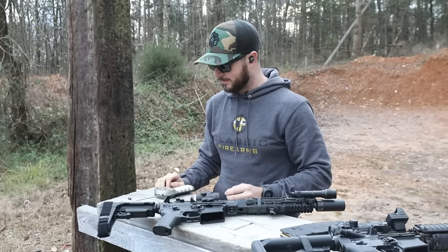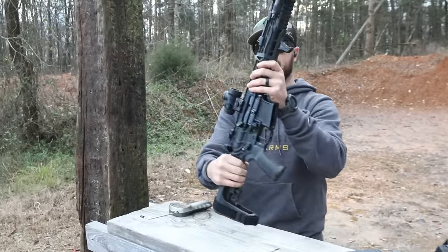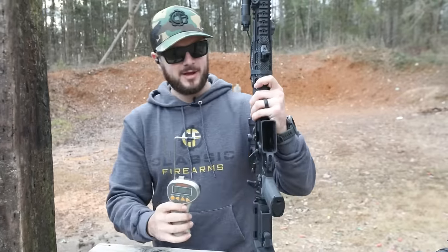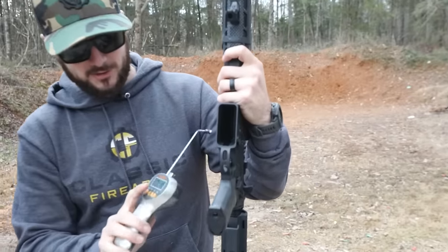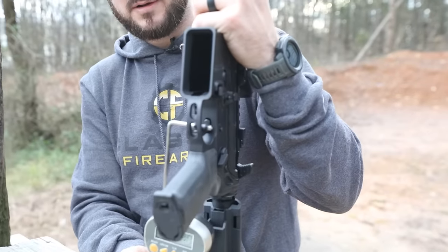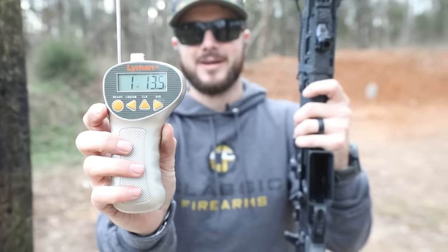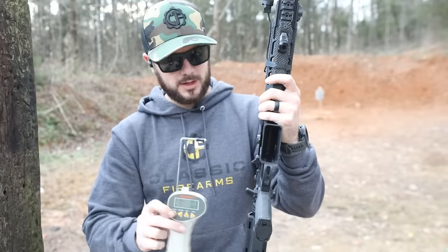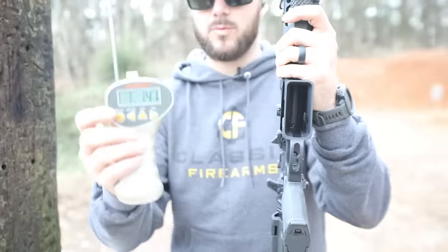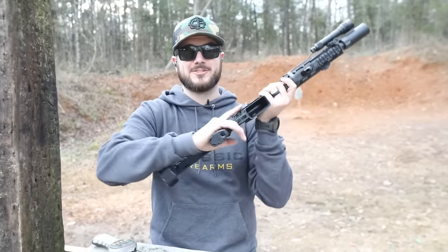Let's go ahead and get a trigger pull weight on this guy so we can have something to compare to. It might not be all that fair because, like I said, it's Geissele — but if you want to be with the best, you got to be able to compete with the best. Let's apply a little bit of pressure. About two pounds? One pound, 13 ounces there. Let's get one more reading — one pound, 14 ounces. Guys, that is a light trigger, super light.